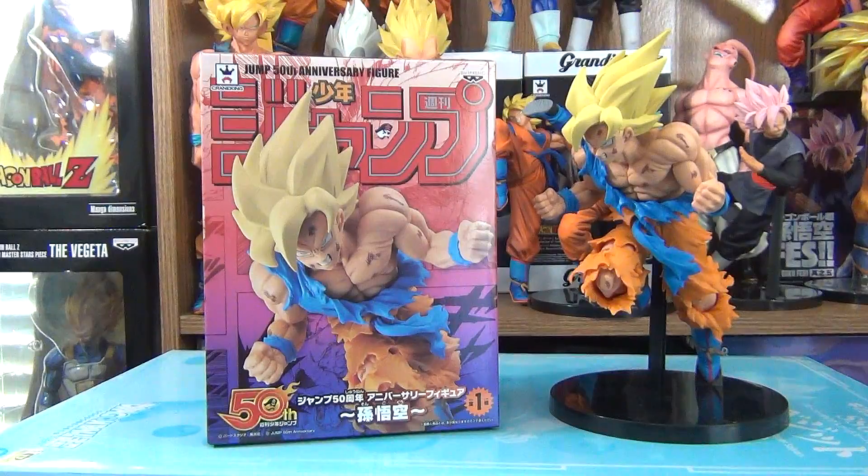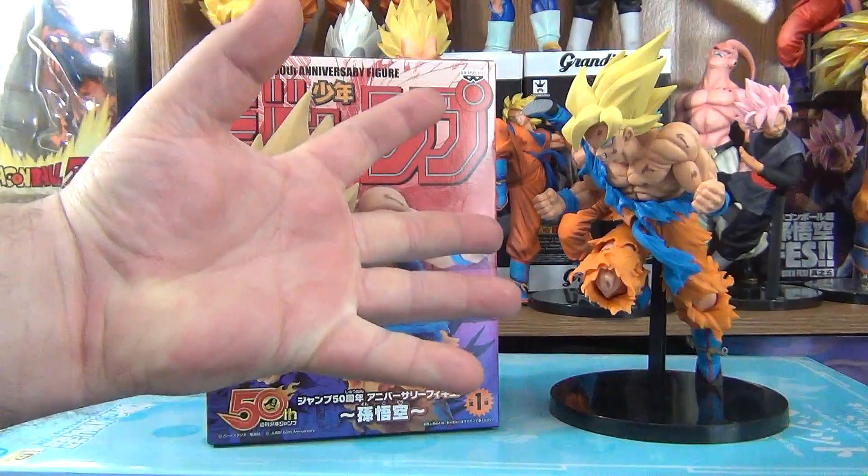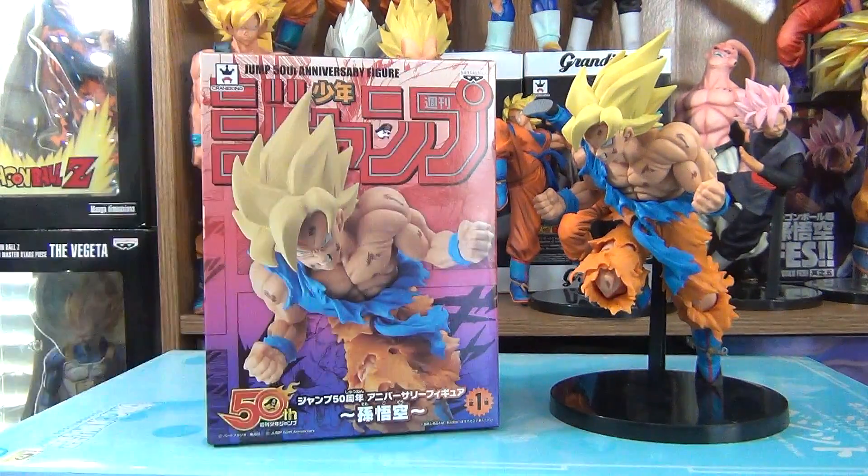Greetings, fellow Dragon Ball fans and collectors. I'm the DBZ Collector. Today, we'll be looking at this Super Saiyan Goku figure from Banpresto. He was released on March 15, 2018, to commemorate Shonen Jump's 50th year anniversary.